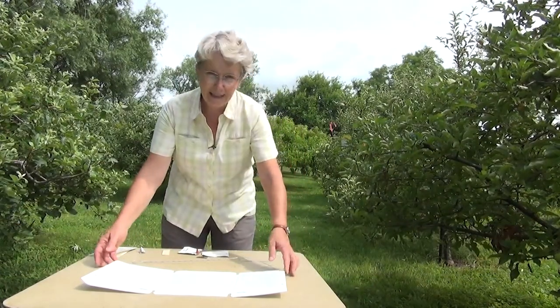One of the most common styles of traps we use for monitoring a lot of different pests, whether it's in an orchard or in some vegetables, is a delta trap — a sticky delta trap.